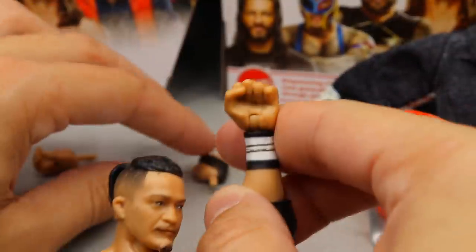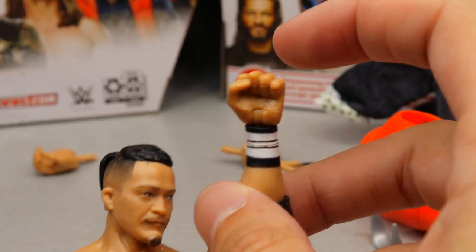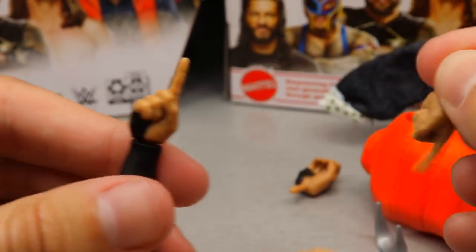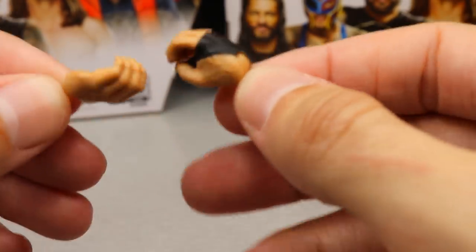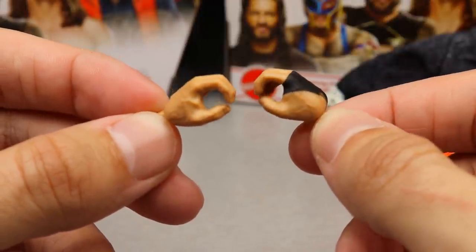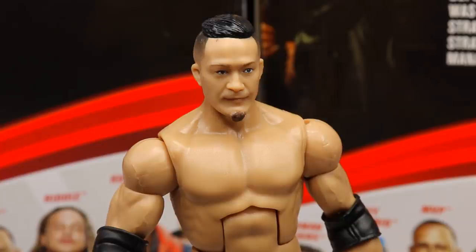Outside of the glasses, you get interchangeable fisted hands — one with black tape, one without. His left hand is plain and his right has tape. He also has pointer fingers with the same tape configuration. Last but not least, mic-holding hands — black wrist tape on the right, no tape on the left. So in total: mic-holding hands, pointer fingers, fists, visor glasses, a beautiful vest, and a beautiful cloth shirt. Let's go Back to the Future.